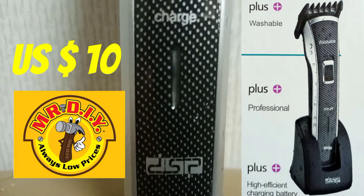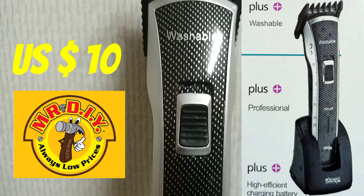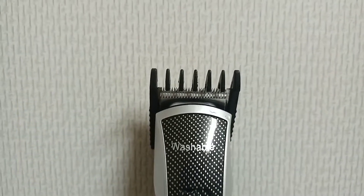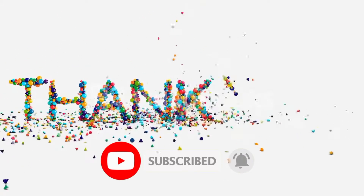You can get this amazing clipper for just 10 US dollars at Mr. DIY store branches, depending on what country you're in, as I mentioned earlier. Thank you guys for watching — don't forget to hit the subscribe button, like, and leave a nice comment. See you soon!